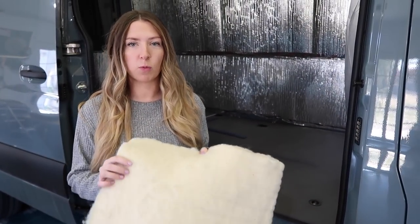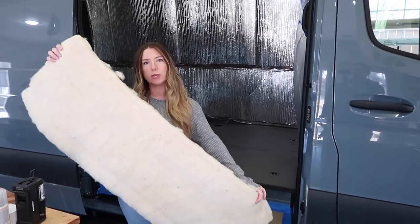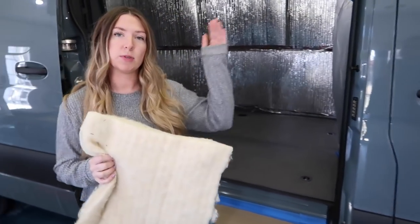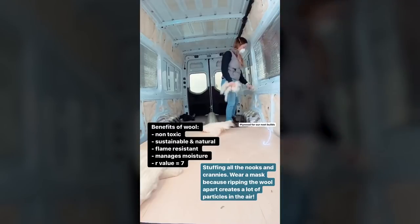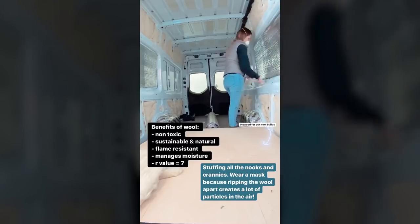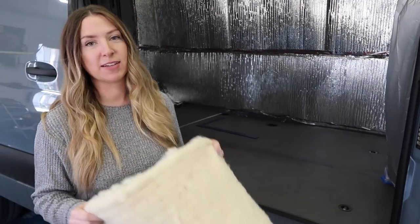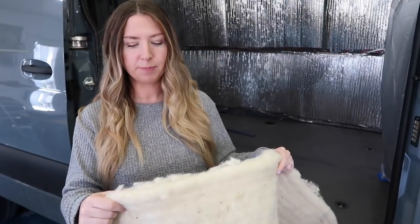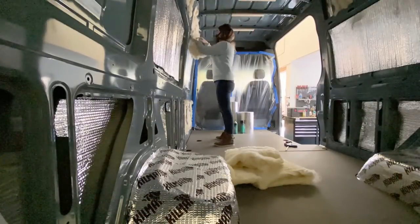We'll link below the company that we bought our wool through, but it comes in these strips or what they call bats like this — it's actually two inches. All I did to insulate the walls is we did a layer of Reflectix, then wool, and now you can see the Reflectix. This is really easy to work with. Definitely wear a mask when you're working with it because as you're ripping it to fill in the sections and get the sizes you need, it's a lot of just dust in the air — wool dust. Definitely wear a mask because it's not bad to work with, but you'd be breathing it in.